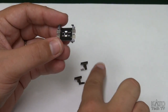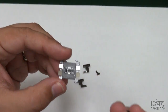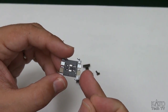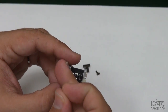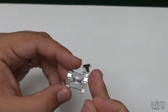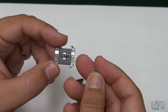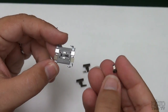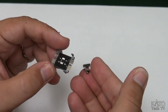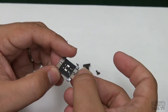Step two is going to involve these little guys here. Looking at your light board, you'll see you've got these two fins that stick out on either side - one that's bare and one that's got metal on it. You're going to take these and slide them with that little metal hook on the underside onto the board, onto that metal post.